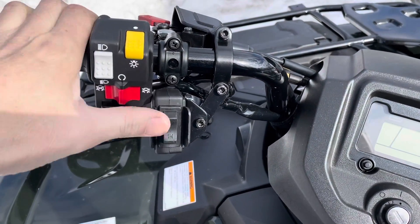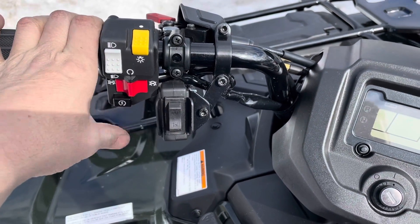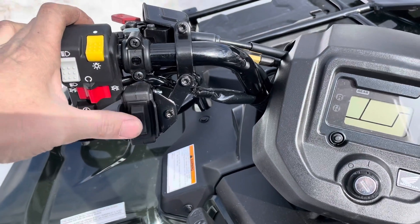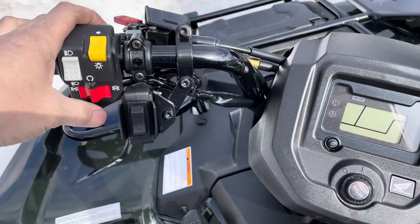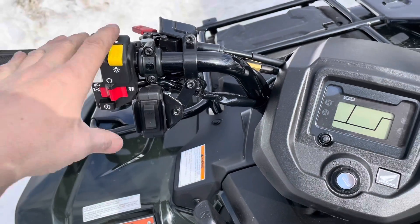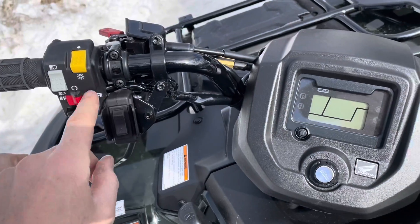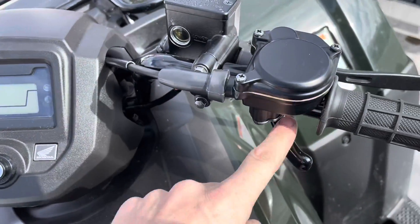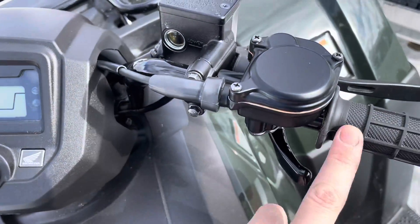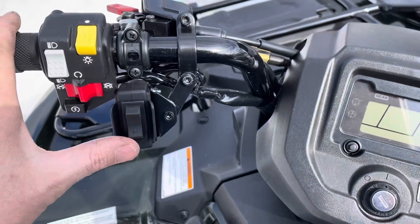This is where I put the winch controller for now — it's accessible. It was either under or over and I'm not really sure what's better, but I decided to put it on the opposite side of the throttle. A lot of the electronic functions are over here on this side, while this other side is just throttle and brake. So you might be on the throttle or on the brake, so I put the controller over on this side.